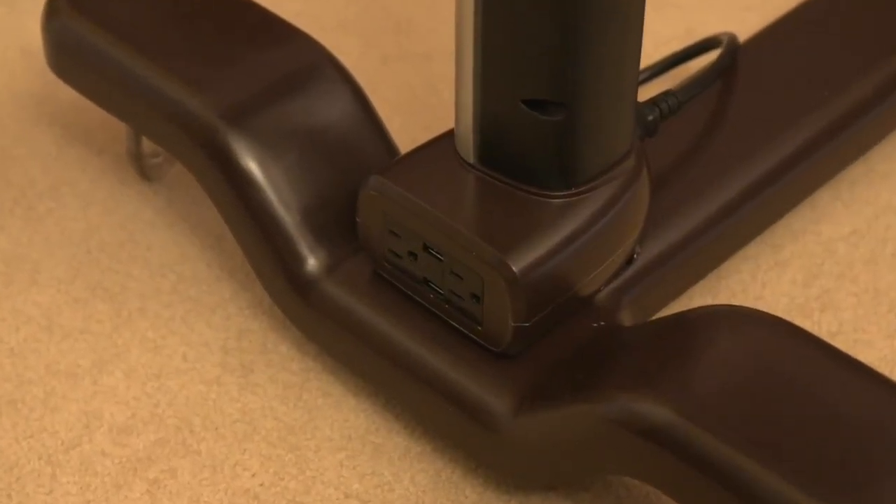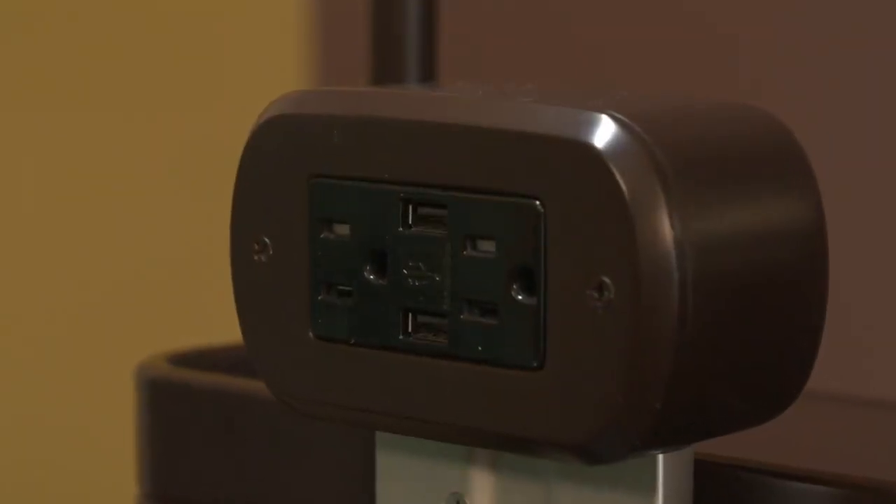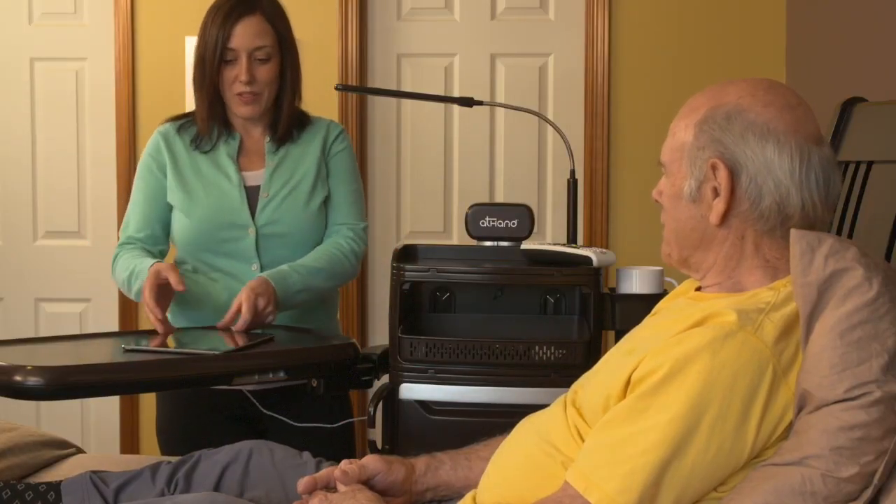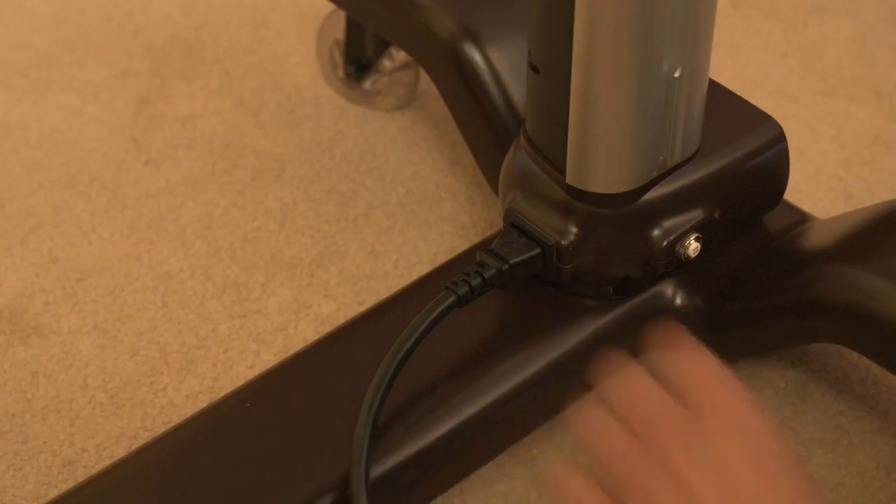Avoid wrangling multiple power cords with integrated USB ports and power outlets right in the table, routing all power through one detachable 8-foot AC power cord.